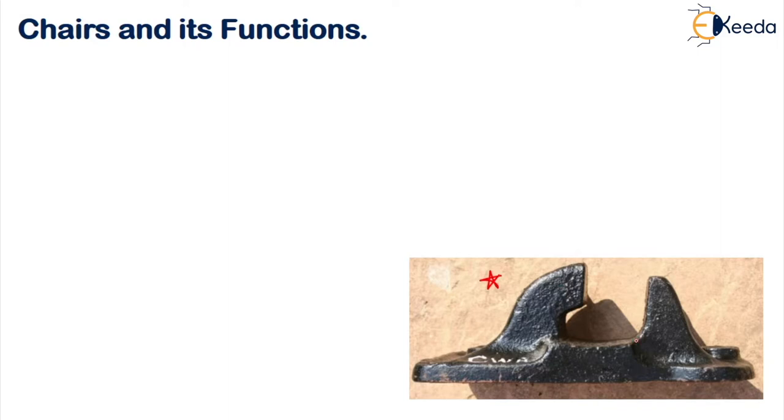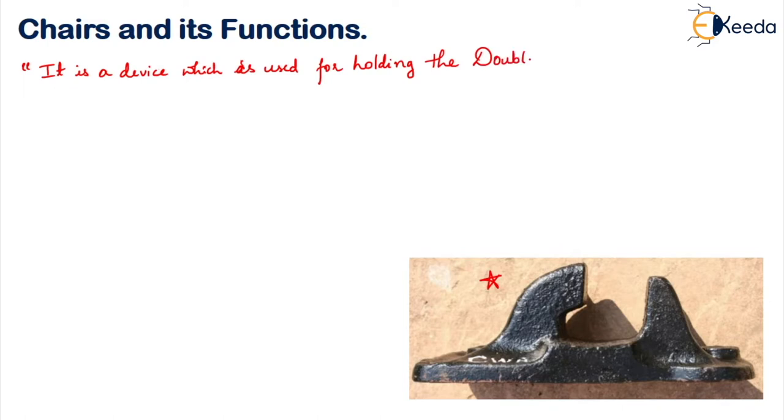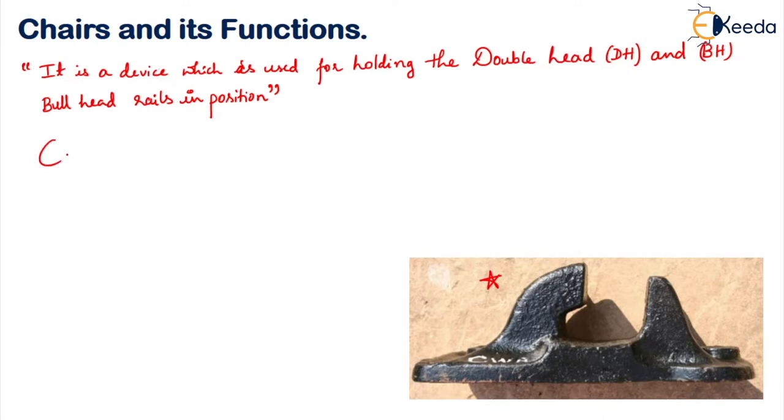This is how your chair will look. It is a device which is used for holding the double headed or bull headed rail in position. Normally these chairs are made up of cast iron.